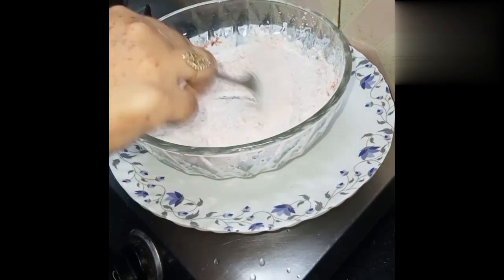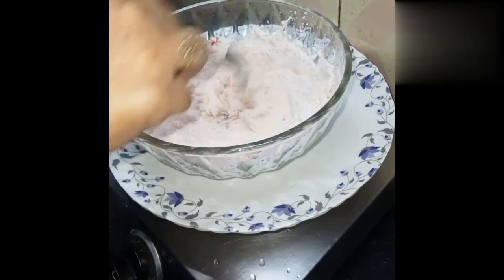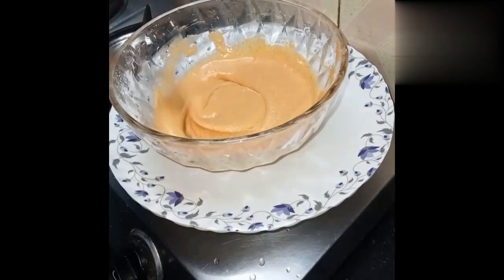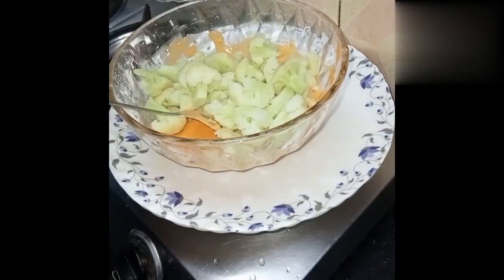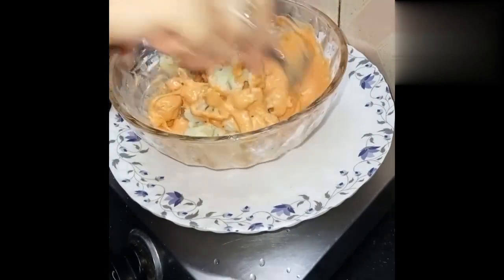Add a little bit of water and make a smooth batter. Adjust with a little bit of flour to get the right consistency.